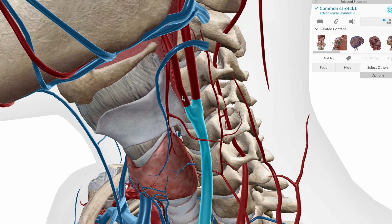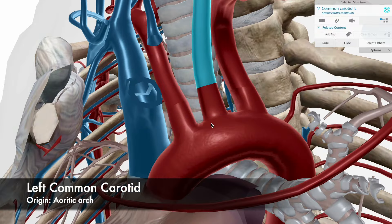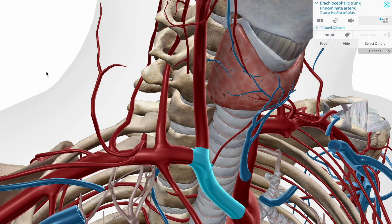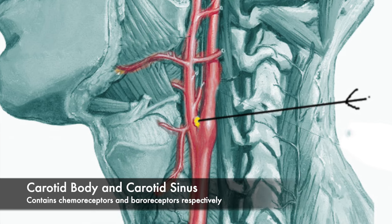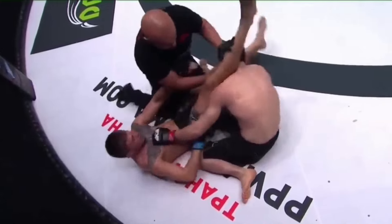The first structures we need to familiarize ourselves with in any choke are the carotid arteries. The common carotid arteries have different origins. The left common carotid artery is a branch from the aortic arch, which gets its blood directly from the heart. The right common carotid artery's origin is the brachiocephalic trunk off of the aortic arch. Both of these common carotid arteries bifurcate into two separate external and internal carotid arteries. Knowing this is important because right at the bifurcation of these two arteries sits the carotid bodies and baroreceptors that detect changes in pressure. These structures are ultimately what start the cascade of signals to our brains that lead to the loss of consciousness.